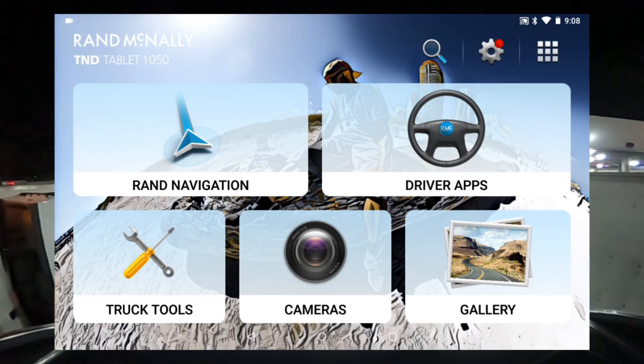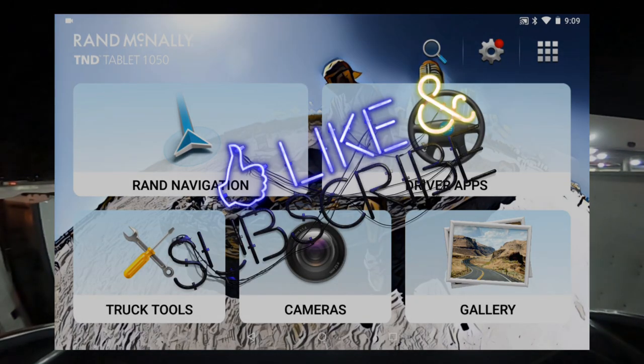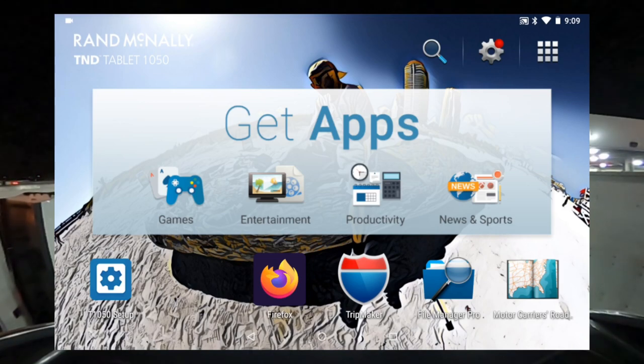What's up now. This 18 Wheels video is on Rand McNally — specifically how to calibrate your Rand McNally so you can get the best out of your GPS. I've got a couple of guys who have Rand McNallys and they tell me a lot of times it had them going in roundabout directions, so I'm going to show you how to calibrate the Rand McNally TND Tablet 1050.